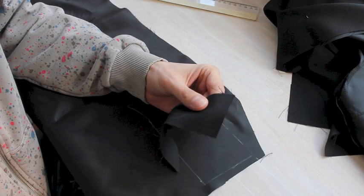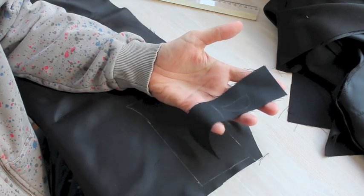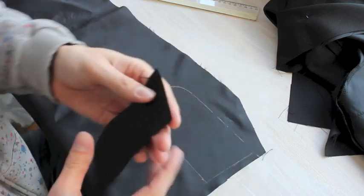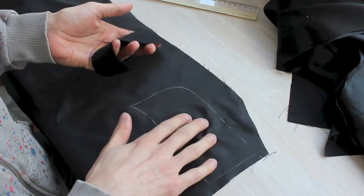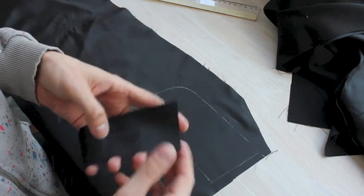I need to make a confession, which is that I have forgotten to put a part of lining on the pattern. These videos are based on revision 1 of the pattern and I intend to fix this in future revisions. So if you don't have the fly shield — this is the fly shield — you should cut it out of lining fabric now.